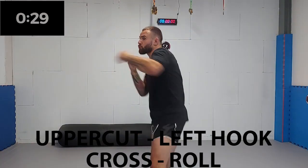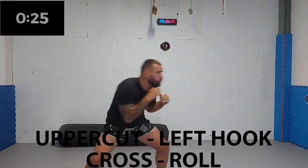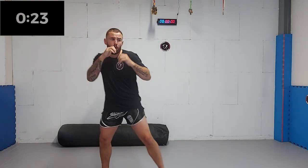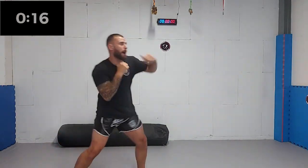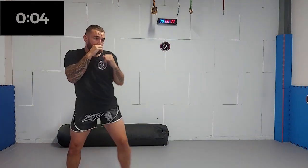Next up, we're adding a roll to the combination. You should always try to move your head, but in this combination we are really going to emphasize on the roll. When throwing the right hand, your head is already moving slightly off the center line — use this to roll to the opposite side. Five, four, three, two, one.